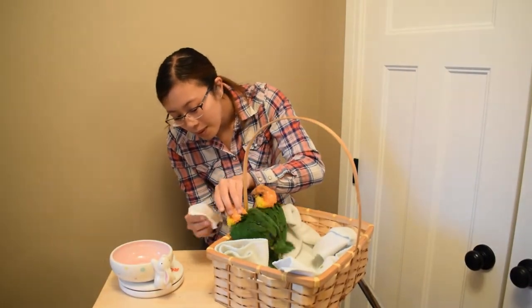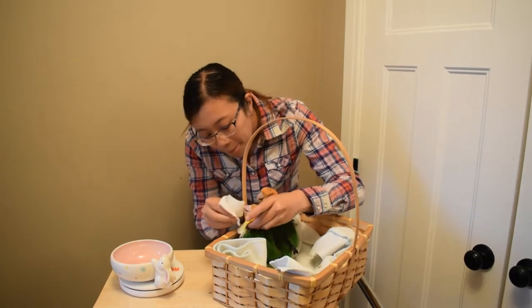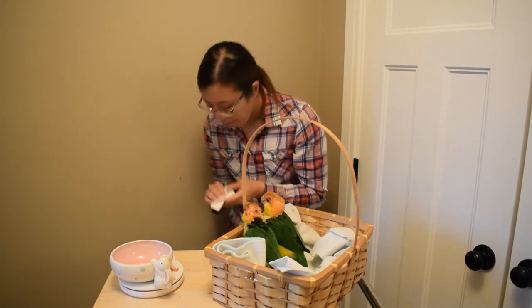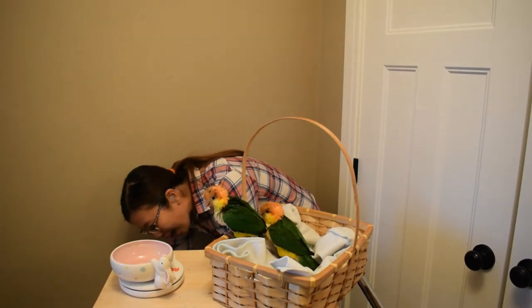At the end of the feeding, we always have to wipe their beaks. The formula can get stuck on the feathers and it can get a little sticky — obviously not comfortable. So we get a little warm paper towel and we wipe everybody's beak.